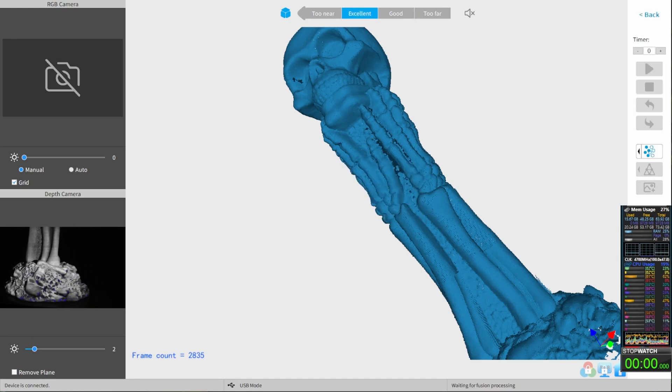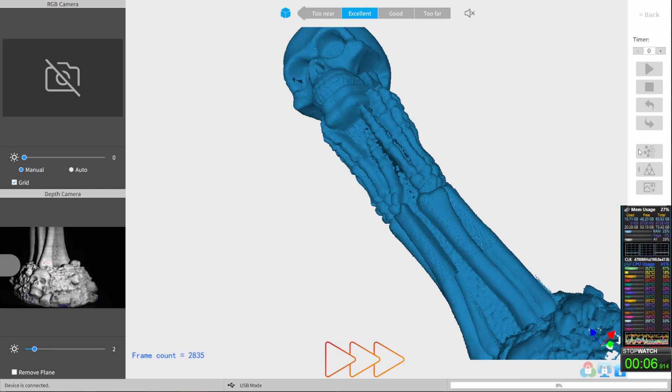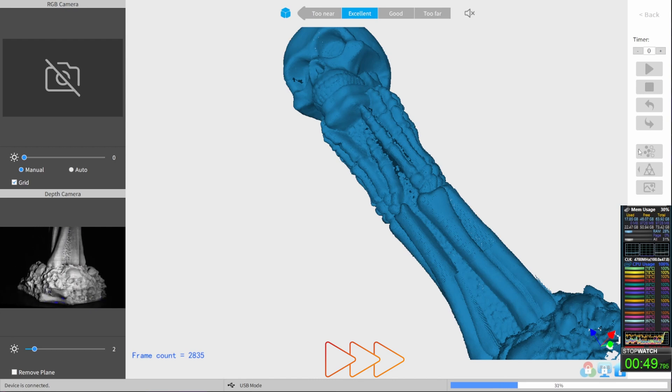Now the fusion process starts. Because this time it takes quite a long time, I speed up the recording a bit more and on the stopwatch you can see well how long it takes. Here we go.